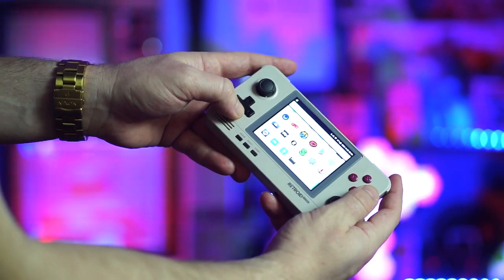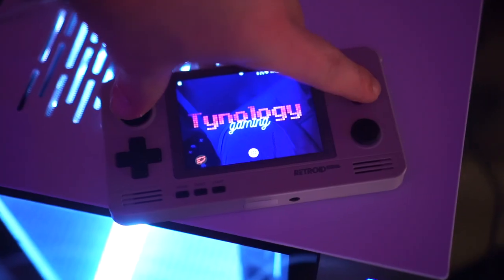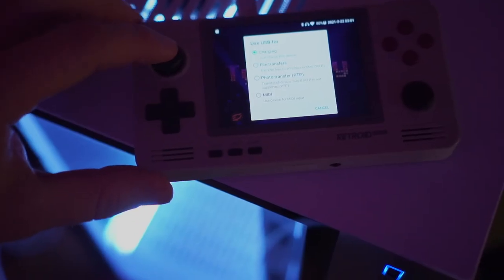You can sideload the Pegasus APK file using the Mix app — that's a file browser inside Android that comes preloaded on the device. I'll have a link to the Pegasus APK in the description. When loading themes for Pegasus, I found the easiest way is to plug your Retroid into your computer, change the setting to data mode, access the device's internal memory, and drag your theme into the appropriate folder. It's a bit wonky because you have to use the fake mouse touch controls.